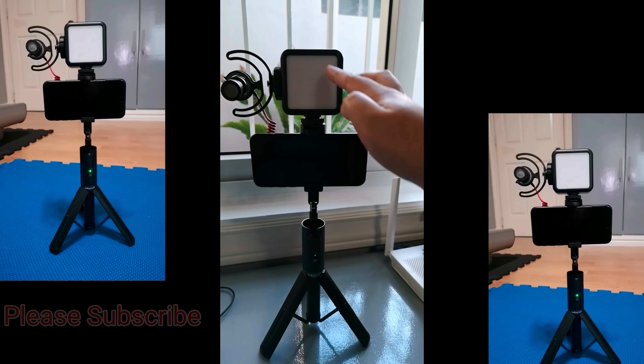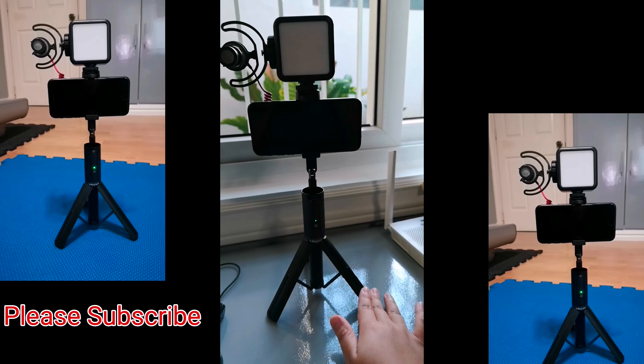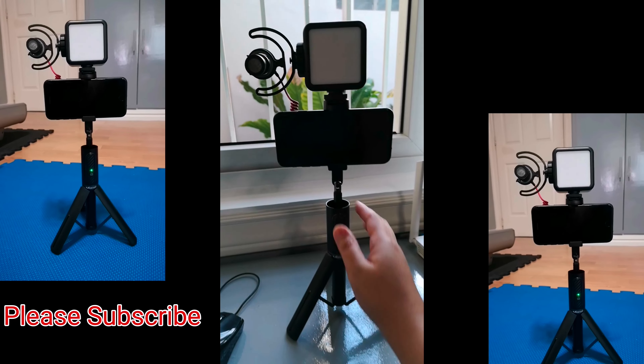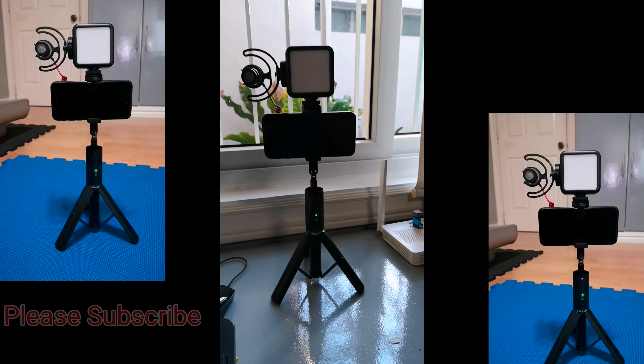So this is our full setup — the light, the microphone, the cellphone holder. And you can extend it up like this. That's it, guys!